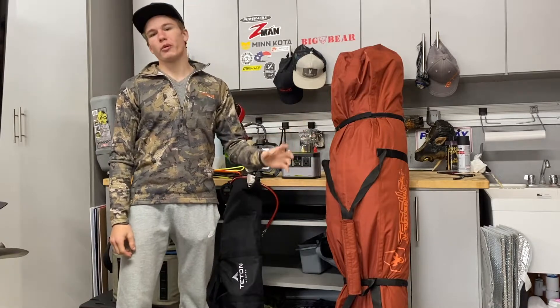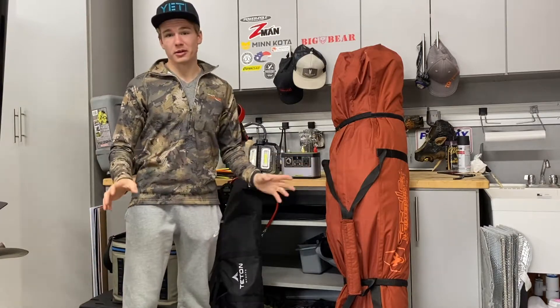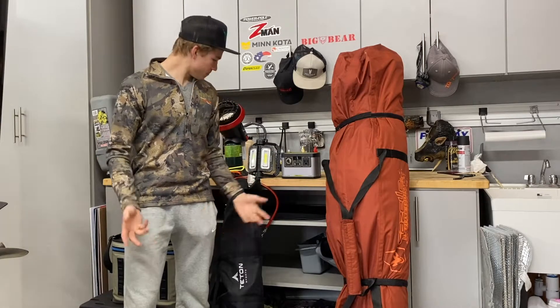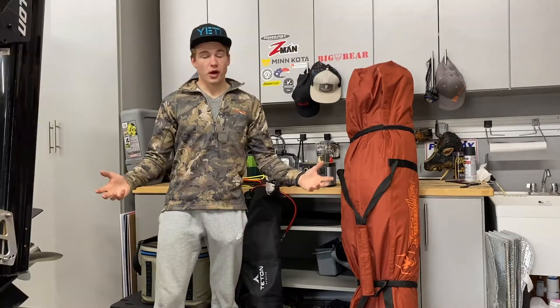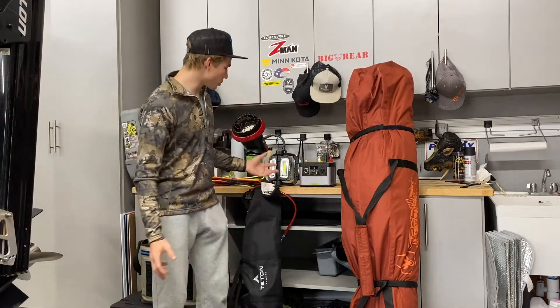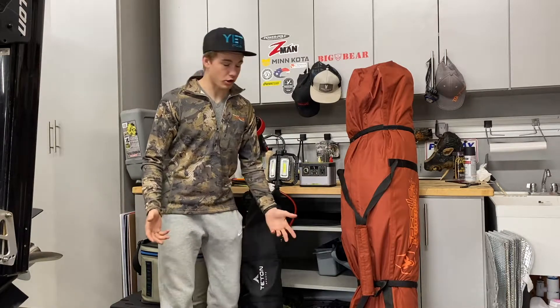Easton here with Down South Expeditions. This is going to be video number three, and today I'm going to be doing a basics video — what I bring overlanding or camping whenever I go out. Not every one of these items is something you absolutely have to have. This is not an essentials video, but solely just what I bring when I go overlanding or truck camping.